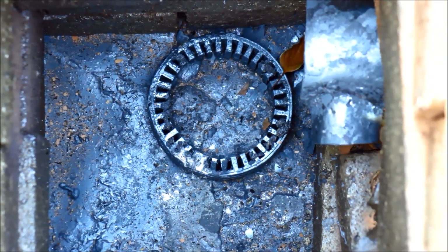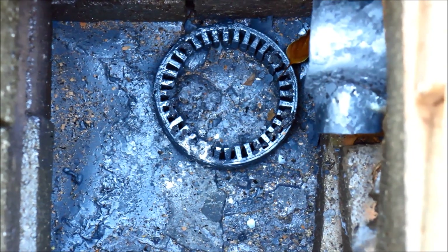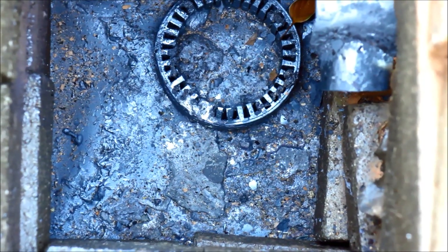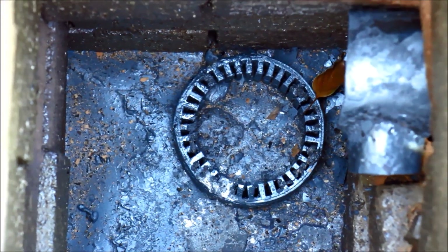G'day viewers, how the devil are you? Well, this is the aftermath of the furnace burn that you saw yesterday. There's what's left of the alternator stator I put in. I don't know how much detail is going to come up on the vid, but I've tried getting it off and the thing's pretty much welded itself in there.